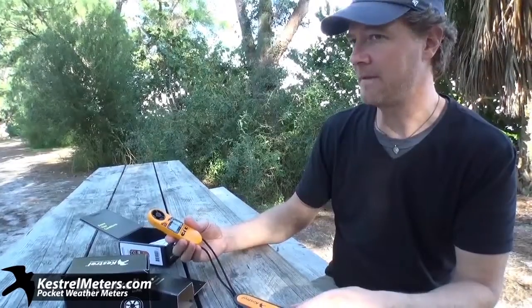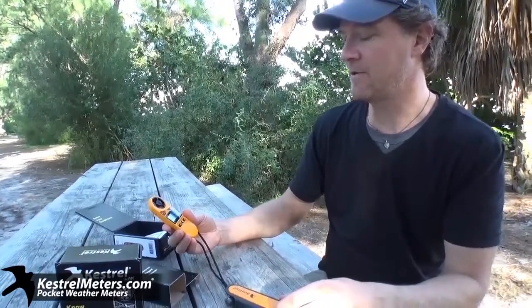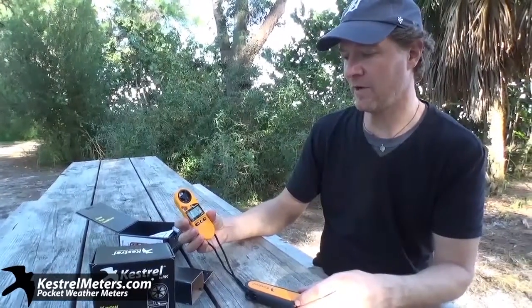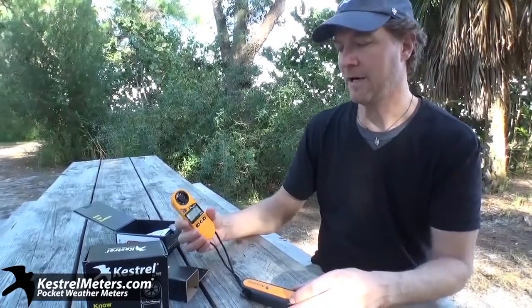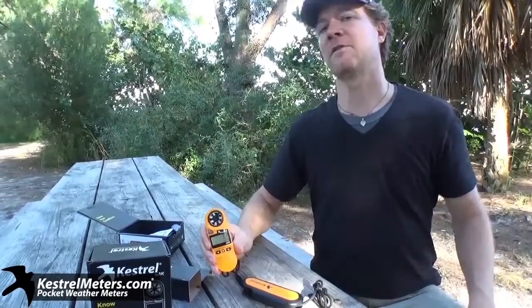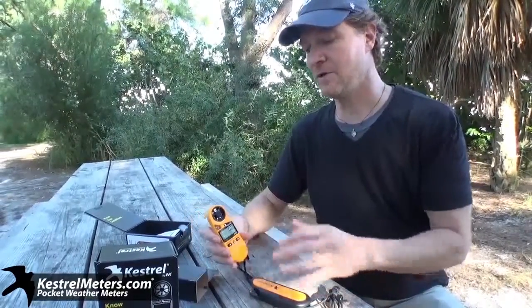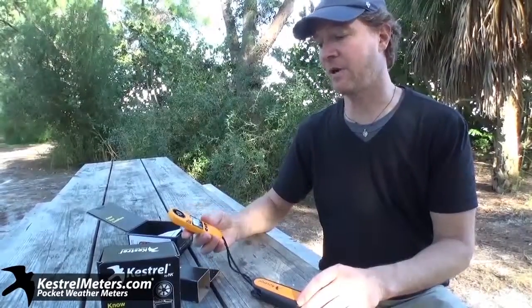These also measure temperature, wind chill — it's got a clock, a backlight, altitude, and barometric pressure. It does show a pressure trend for those looking to watch for weather coming in or moving out. The difference between the 2500 and the 4000 series is that the 4000 series actually collects and logs data. While the 2500 shows a pressure trend, it doesn't actually log data.